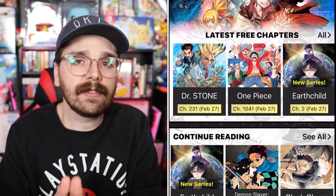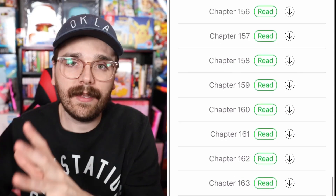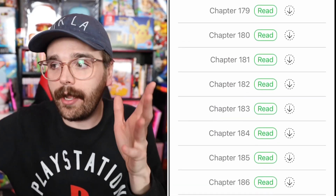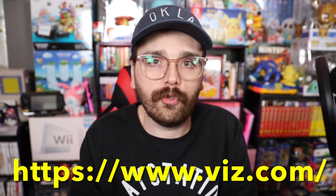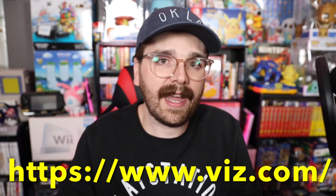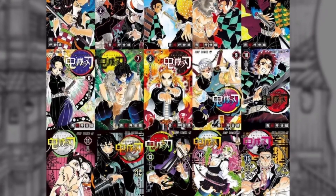So if you want to read Demon Slayer after the end of season two, you can read the next arc or the entirety of the rest of the Demon Slayer manga. You don't just have to read it on your phone — you can go to the Shonen Jump or Viz Media websites and read the manga chapters on your computer, which with the bigger screen is a little easier. Or if you have an iPad, you can do it that way too.